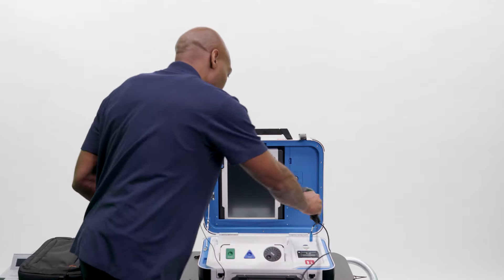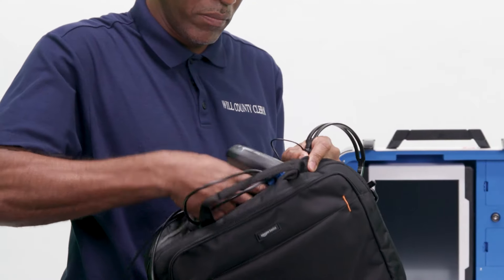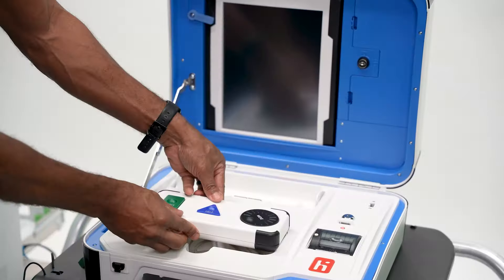Unplug the headphones and the scanner and return them to the black electronic supply bag. Return the controller to its cradle.